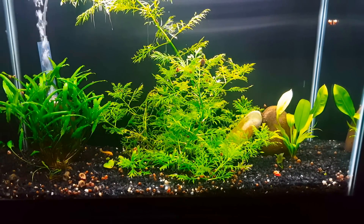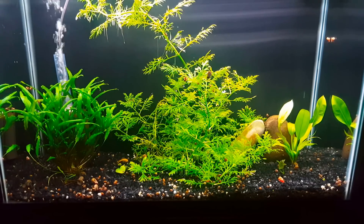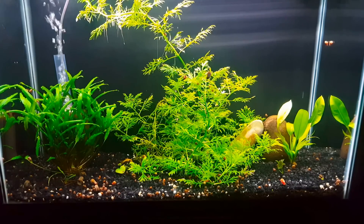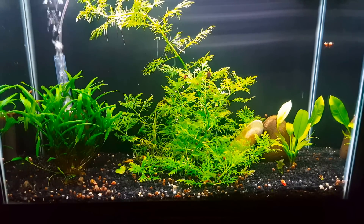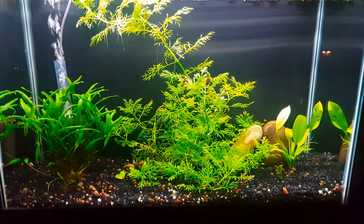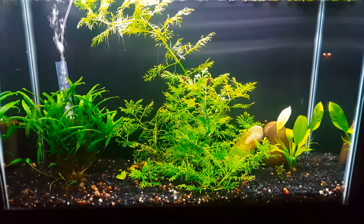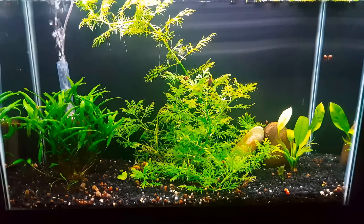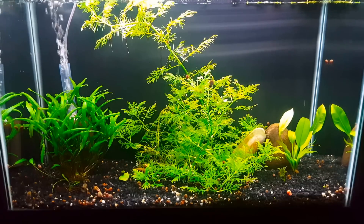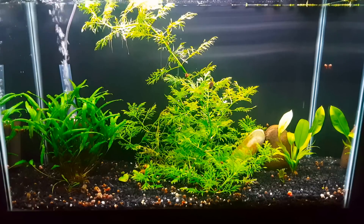I wanted to start at this tank because there are a couple of plants here that I think would be relatively easy for a new plant keeper. This is the tank from our 500 subscriber thank you video — we haven't forgotten about you. This is the tank that's going to fulfill that promise to put some fish in here based on your suggestions, and we felt we could do a planted tank. The plants are in here, the fish will be coming soon, but this tank is also a good example of some plants that are really easy to grow.